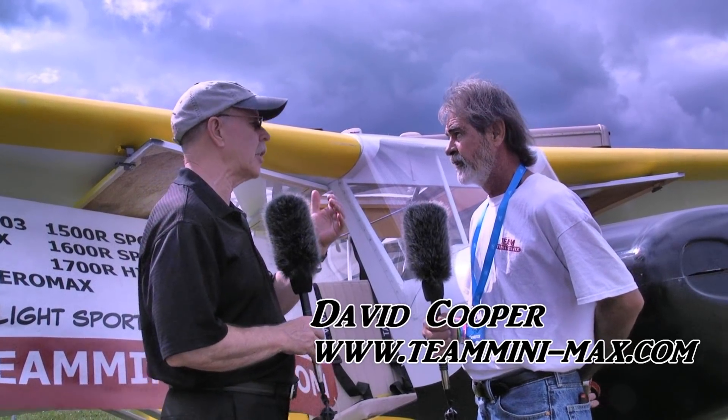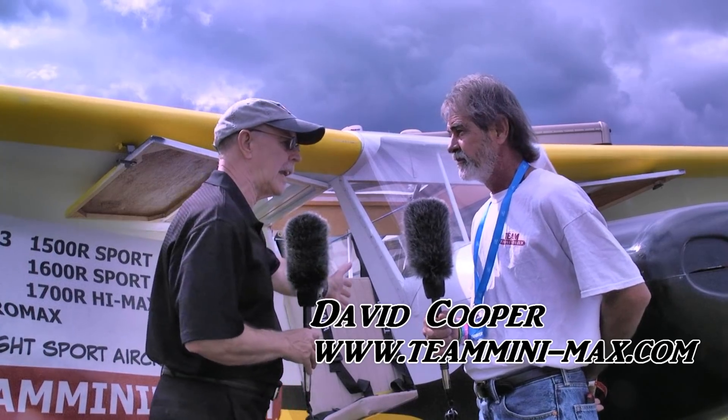There's a lot to cover here because you have a lot of different models. So why don't we do a little review of the models first, David, and let's start with your smallest one and go up to what we're looking at here.